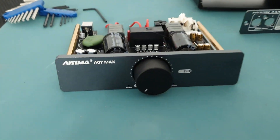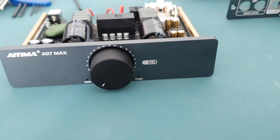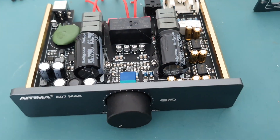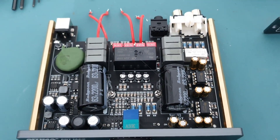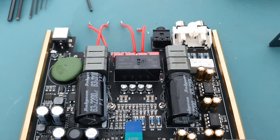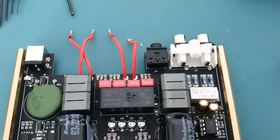Hi there. I bought this Ayima A07 Max from AliExpress a few weeks ago. I thought I would tear it down and show you what's inside, and also to check whether the components inside look genuine or whether they're cloned.